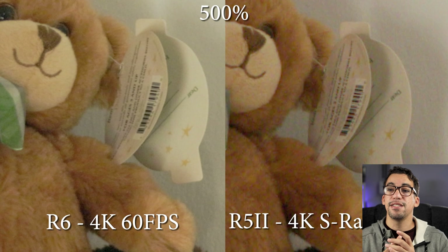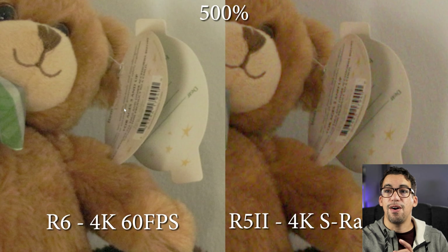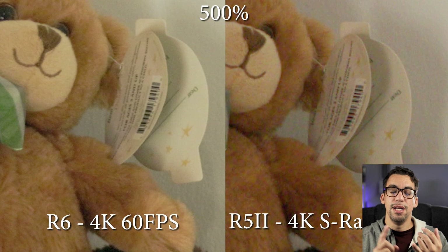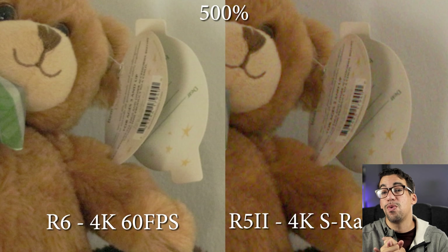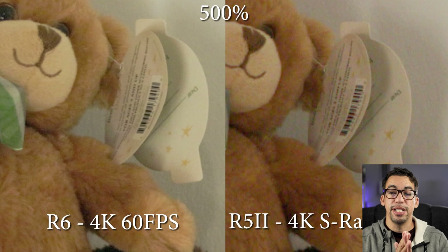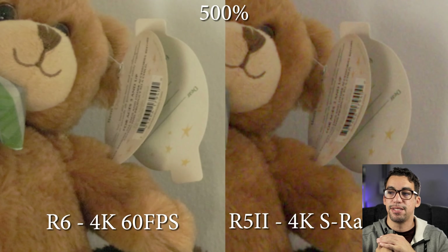When you compare the R6 4K at 60 frames per second, you could pretty much read that text on screen. On the R5 Mark II with its SRAW, you can almost make out what it's saying, but there's a little discoloration because the R6 does some noise reduction and sharpening in-camera that you don't get when recording raw on the R5 Mark II. There's still a lot of detail there, though there is a little more noise on the R5 Mark II because of the higher megapixel count and the lack of in-camera denoising on raw footage.